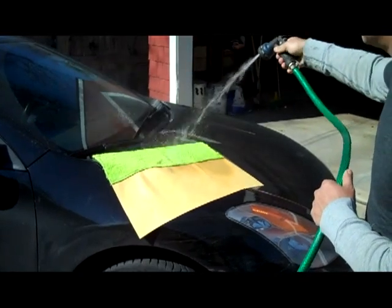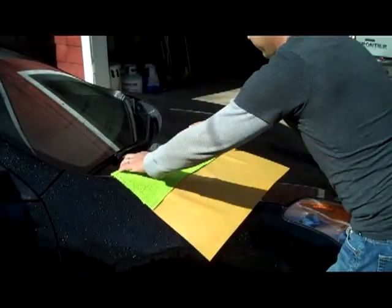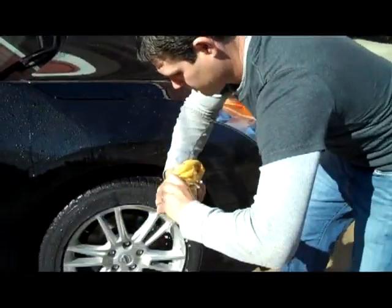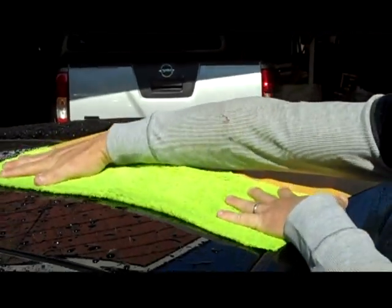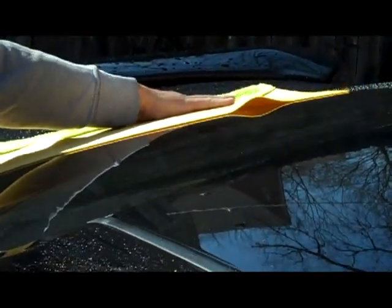Simply get your extra large Shammarific and your car extremely wet. Fold your extra large Shammarific into threes and wring out the excess water extremely well. The microfiber gently picks up all the dirt while the chamois dries and leaves a perfect shine.